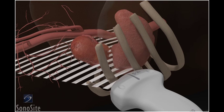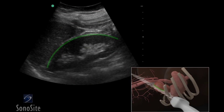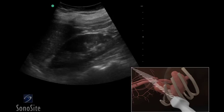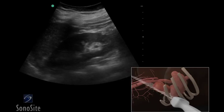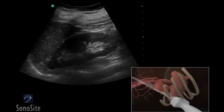Once the kidney is identified, the transducer is slightly rotated to adjust for the oblique orientation of the kidney. The transducer is then swept from anterior to posterior to image the kidney parenchyma, which will appear hypoechoic when compared to the spleen.